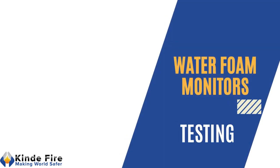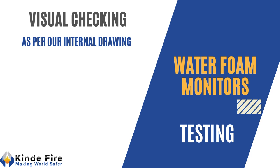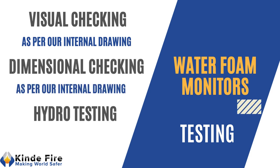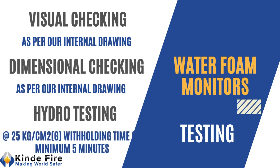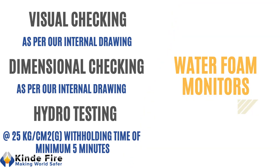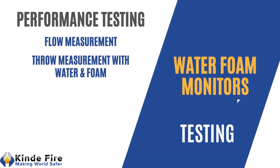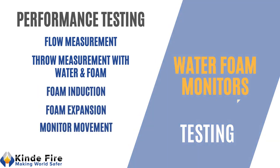Internal testing before supply: visual check as per our internal drawing, dimension check as per our internal drawing, hydro testing of foam monitor without nozzle at 25 kg per cm² with holding time of minimum 0.5 minutes. Performance testing shall be carried out to check flow, throw with water and foam, foam induction, foam expansion, and monitor horizontal and vertical movement.